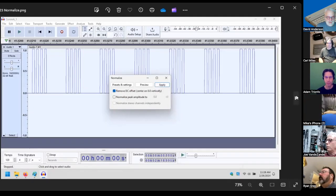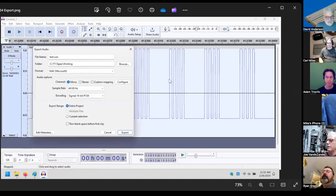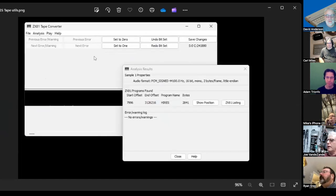Once I had a clean set of pulses, I removed the DC offset so I had good transitions over the zero line, then saved it as a WAV file. When I ran it through the tape converter, I got a screen with no errors — which made me very happy.